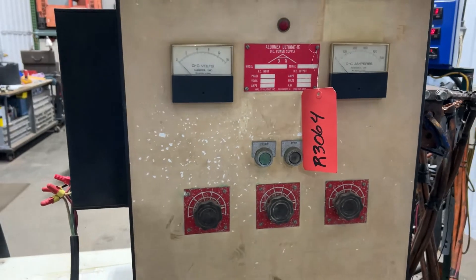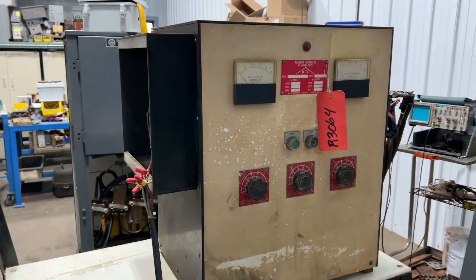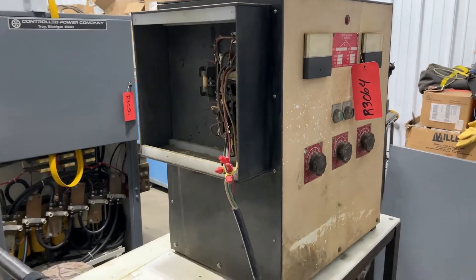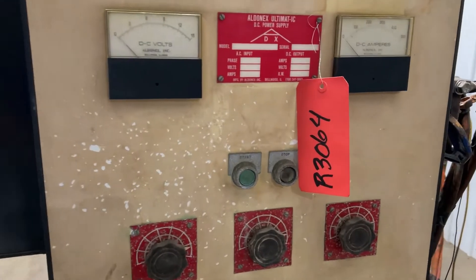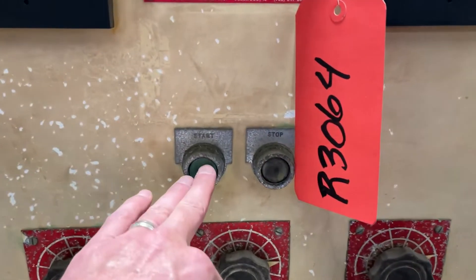Overall dimensions: 20 inches long by 38 inches wide by 30 inches high. Pretty basic machine here. Everything does run smoothly. It is a three-phase unit, and we'll now turn it on so you can see — and here it goes.